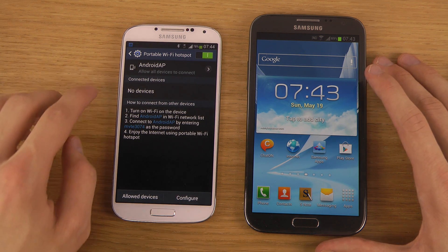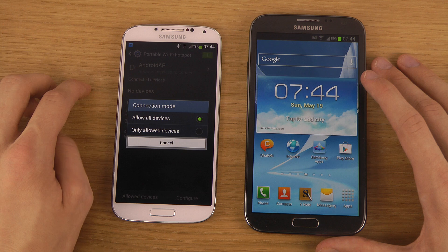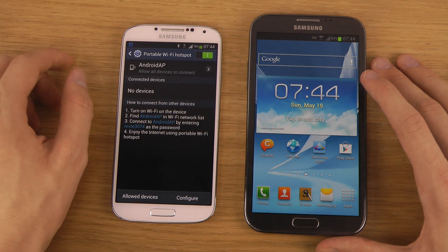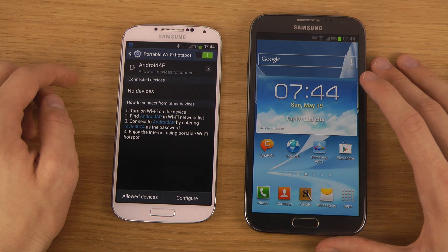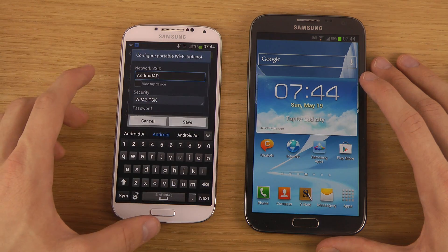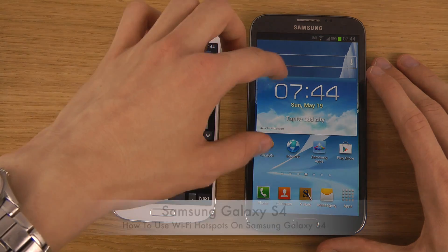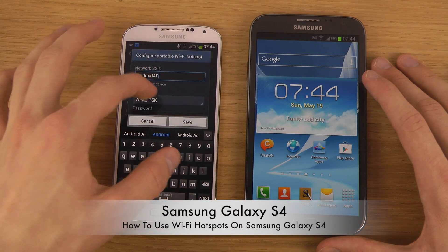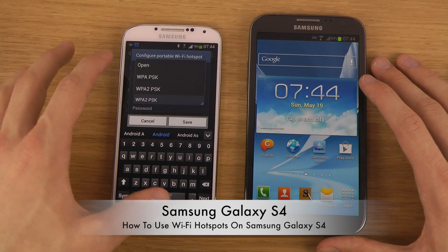Now we can tap on this one over here and we can check the name and we can also allow what devices can connect. All devices can connect. You can see here that I do have a custom password. What I can do also is go down here and customize the network name that my friends should be able to see, and I can also set different security here.